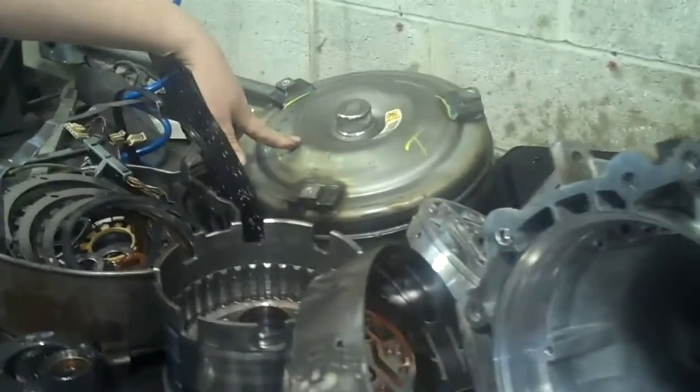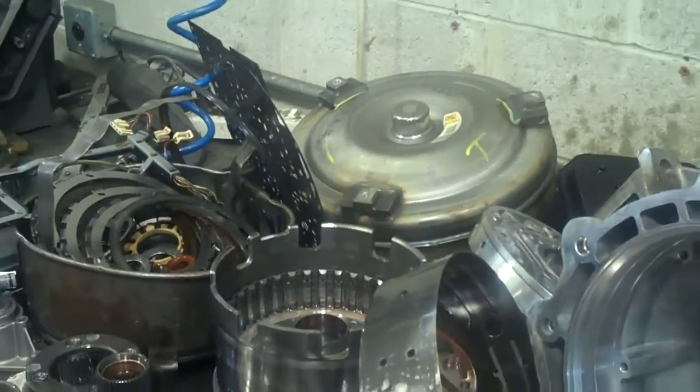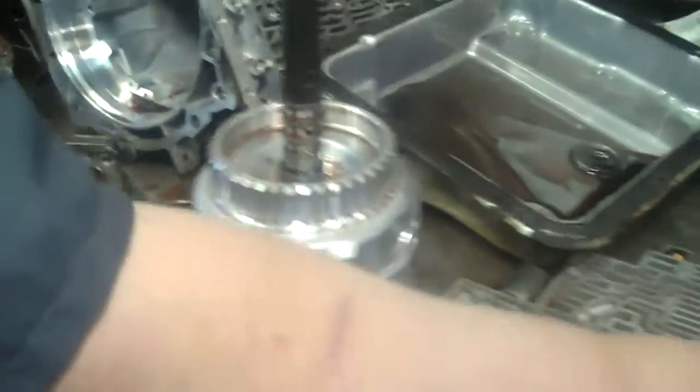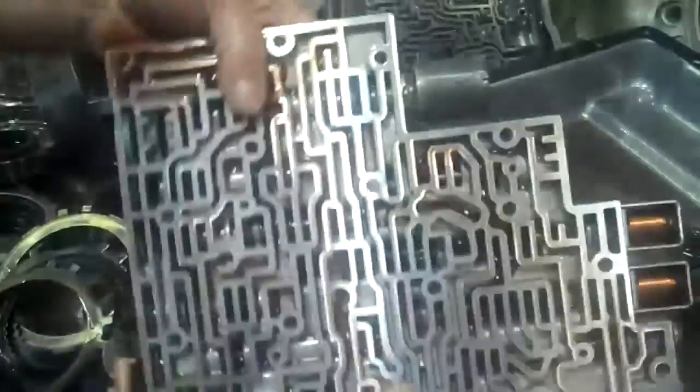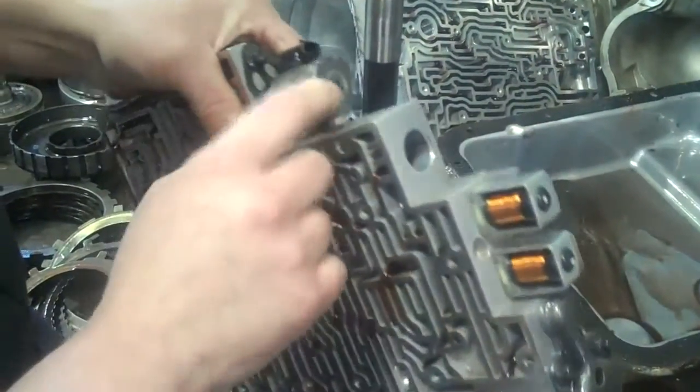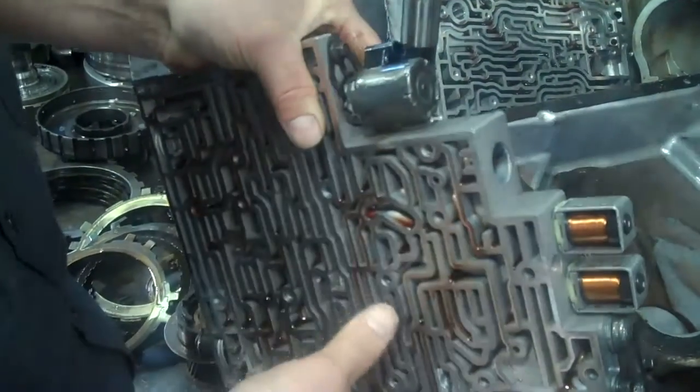Here's your torque converter, and that's going to have to be replaced because of the contamination from the clutch and the metal. Also right here is an electronic pressure control, and that's going to have to be replaced. You can see all the metal contamination on that.